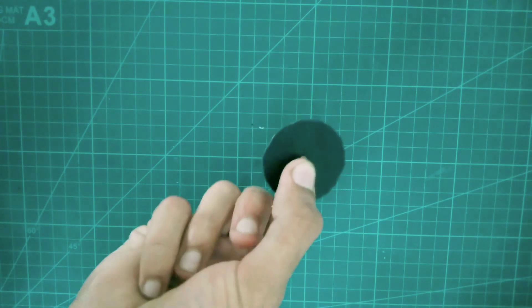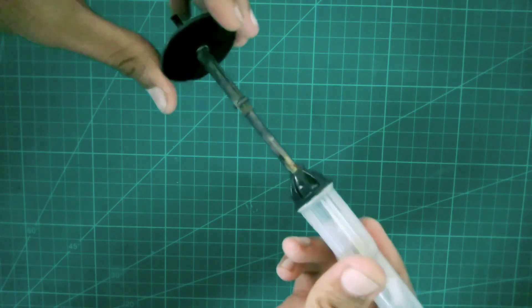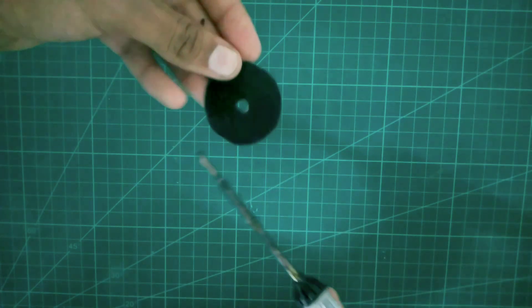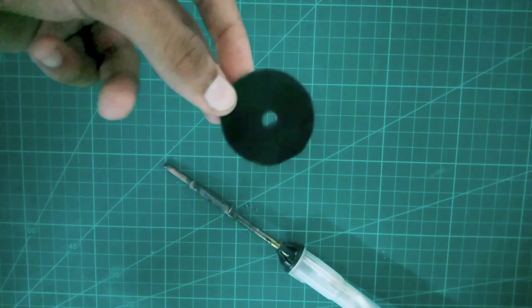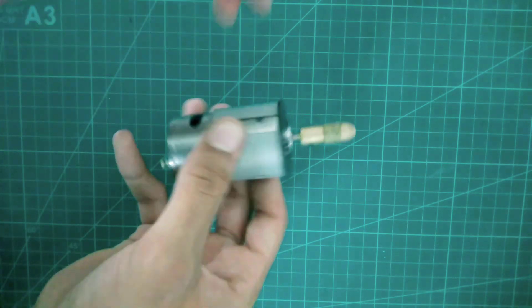As you can see, I have cut this PVC pipe into circles. Now you have to make one hole with the help of a soldering iron so that we can attach this PVC sheet to the motor easily. Now you can see I have fitted this PVC sheet in the 775 DC motor. Now you have to make its blade.